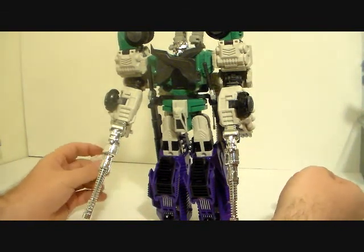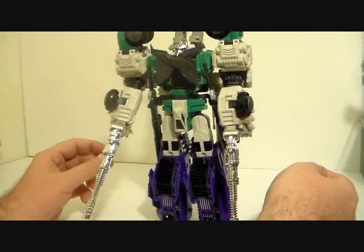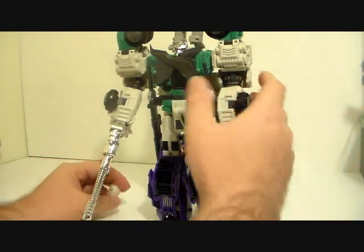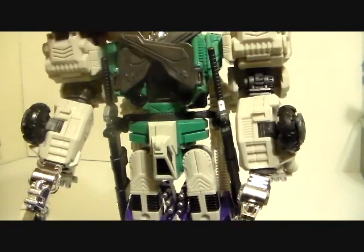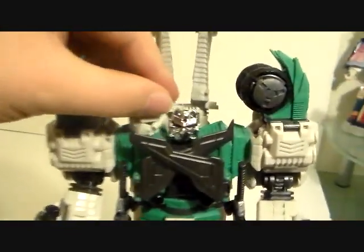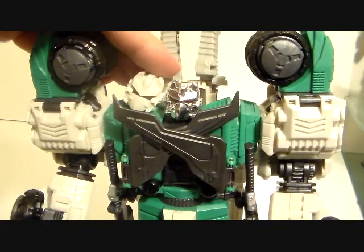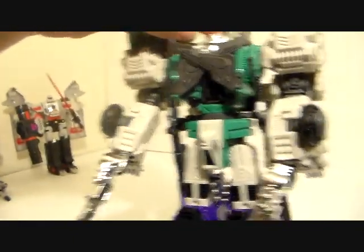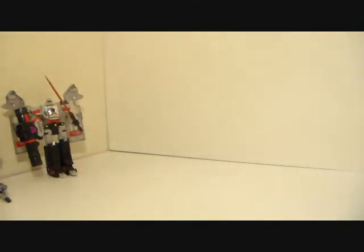Question of the day — two questions: Are you guys a fan of chromed weapons? And what do you think of the chrome head versus the regular head — which one works better for him? So that's your look at Mastermind Creations' Dazzling Glory.